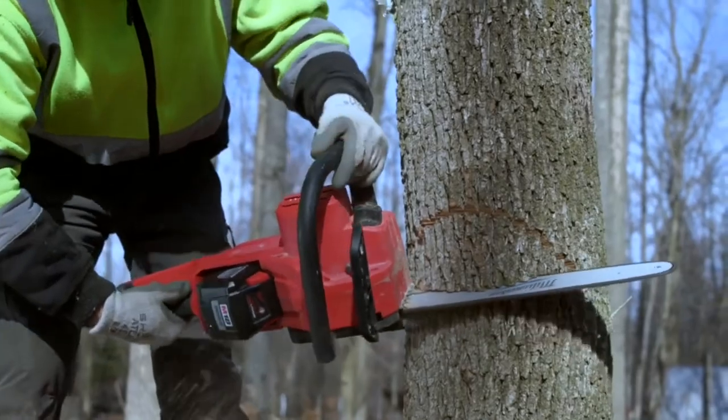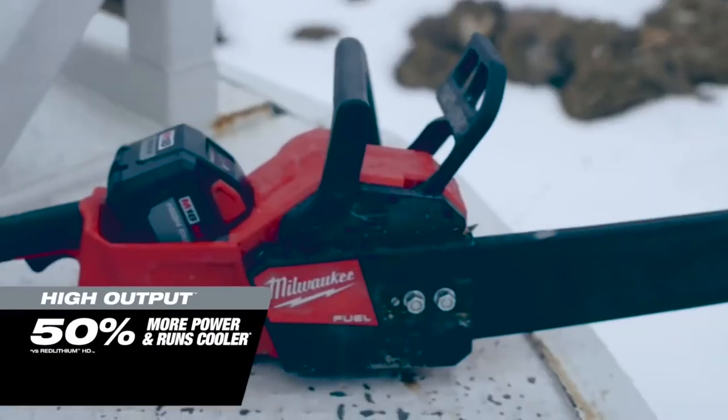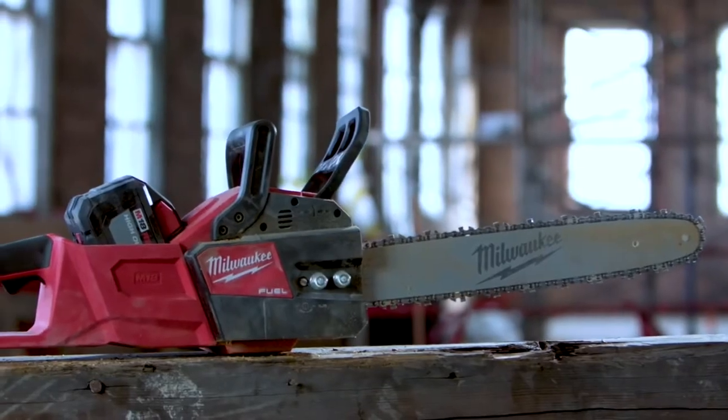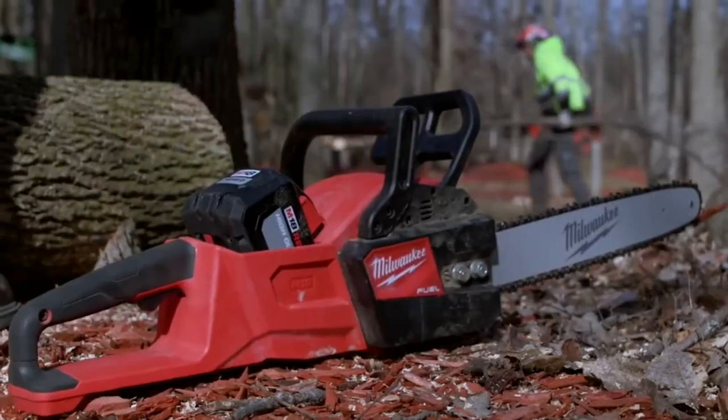The M18 Fuel chainsaw far exceeds anything we've ever used. The long run time, the torque — it performs well above what we possibly could have expected. I was impressed with the 12.0 battery: charges quick, lasts a long time, and kept the power. The 12.0 batteries cut through all day long without slowing down. The battery life on that Milwaukee saw was phenomenal. It's quiet too — everybody can talk while we're working, keep the fumes down. It was everything we needed. If I had a choice between a gas-powered and a Milwaukee chainsaw, I would take the Milwaukee chainsaw.